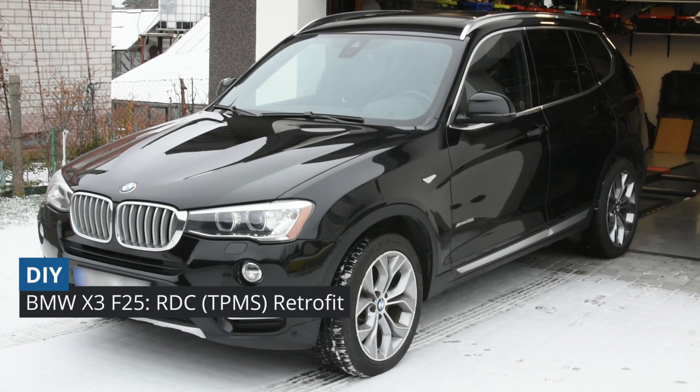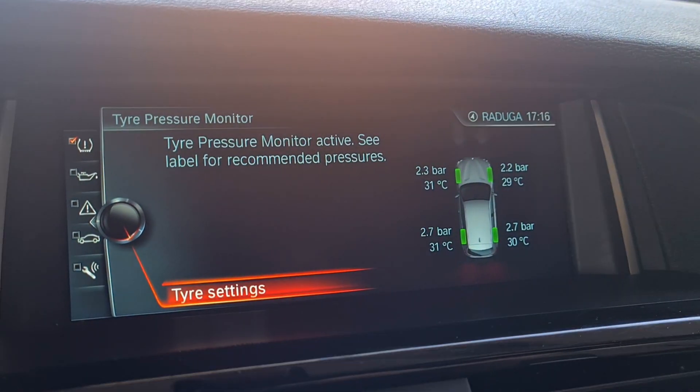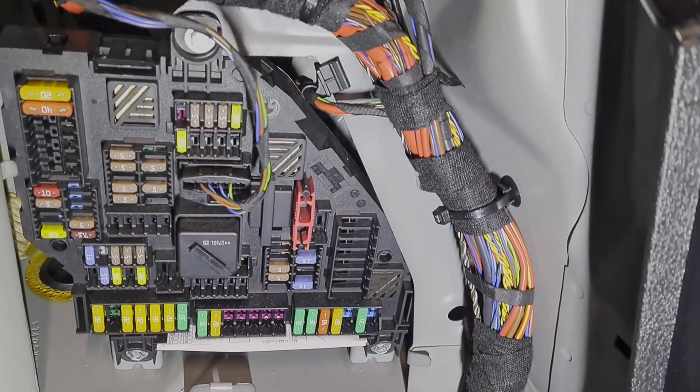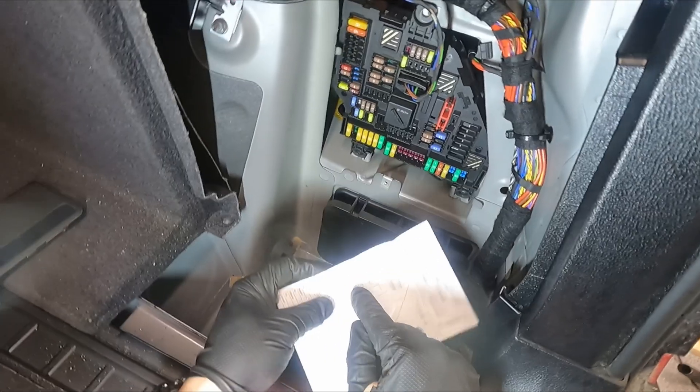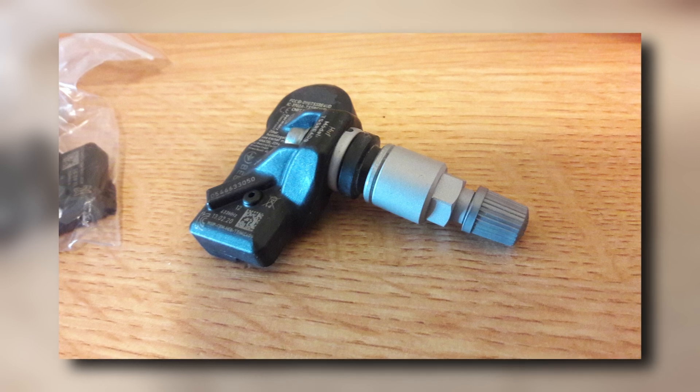Hey guys, today I will show you how to retrofit RDC — Riff and Drew Control — or the tire pressure monitoring system in English. I did this upgrade years ago, so this video will be a combo of video footage and photos.